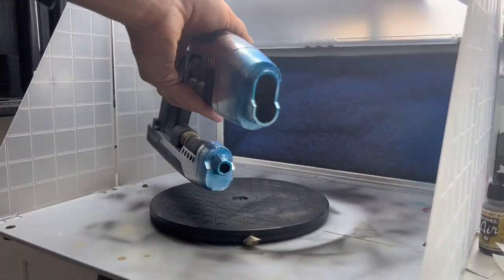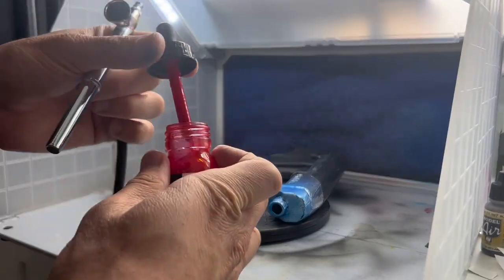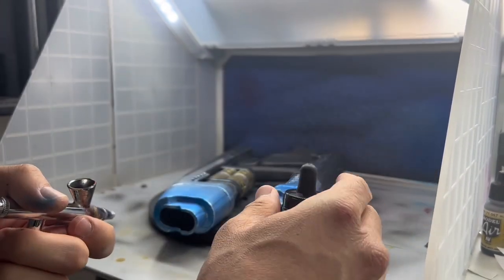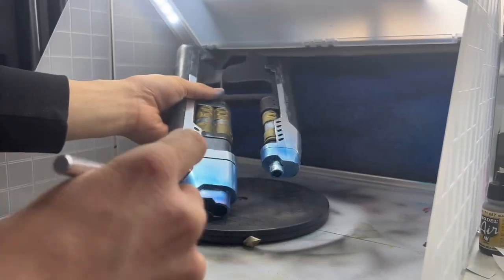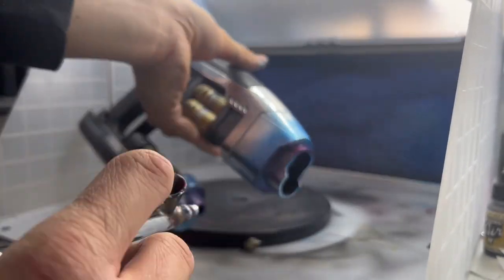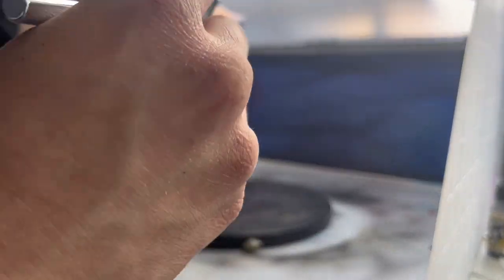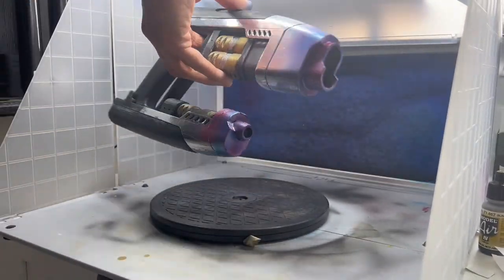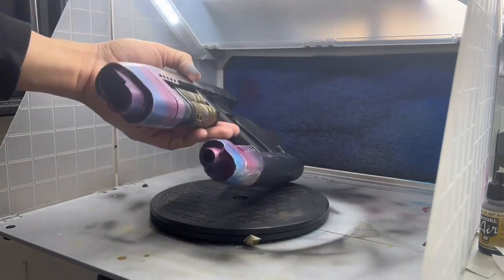Once you're done with the blue, you'll want to add some red to your blue paint. You can allow the red to mix a bit with the blue paint that's in your brush — it's not super exact. Also, the red will mix with the blue that's already on the blaster and it'll make a really nice purple shade. Make sure you look at your references. I actually ended up redoing this — it can be wiped off if you use water or rubbing alcohol, depending on what paints you use.